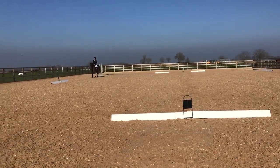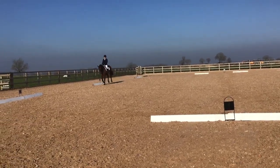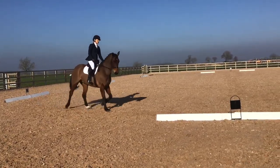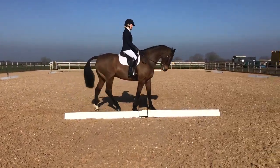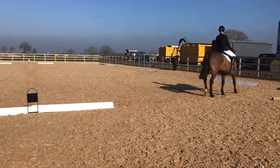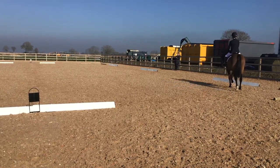And working trot. D medium walk. H, X, F change the rein, free walk on a long rein.